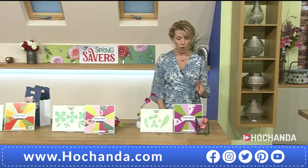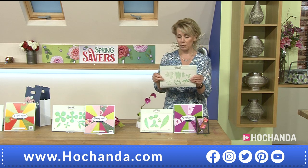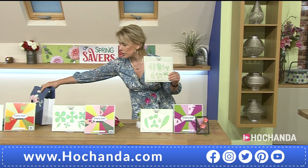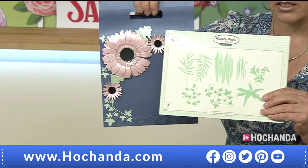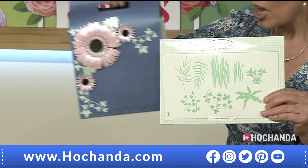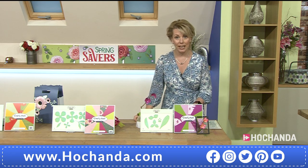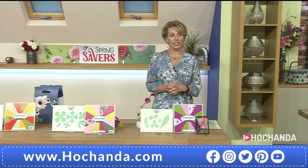We've got one more item — the Ultimate Leaves die set, and it's very busy. If you look at the ivy leaves on this gift bag, they are part of this set. You've got lots of different variations of leaves to go with all sorts of different flowers, and you can build height into your projects. You'll use this so many times over. Only £11.99 for that — item number 791554.